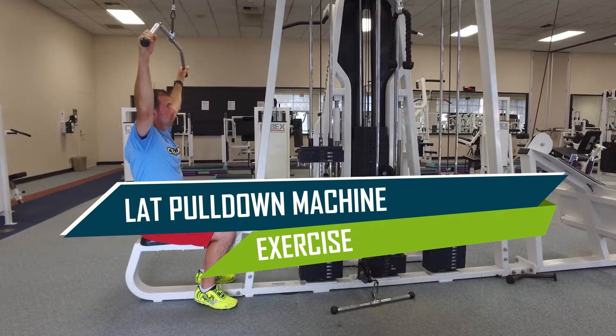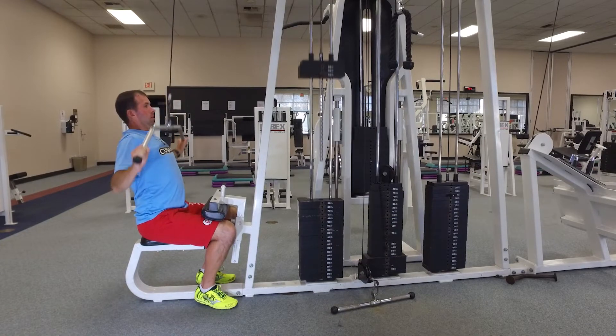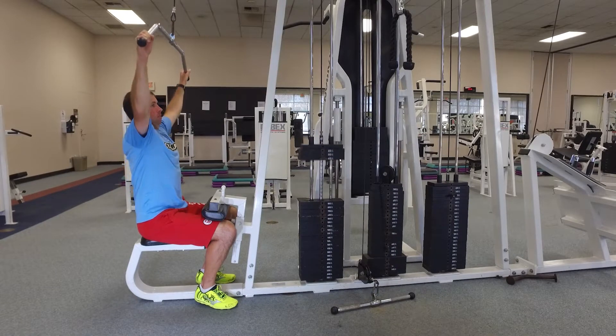The lat pull-down machine helps to correct leaning forward because if your lats aren't strong enough, your torso will be pulled forward by your abdominal muscles. This is especially true for people who have done a lot of abdominal work while neglecting their back.